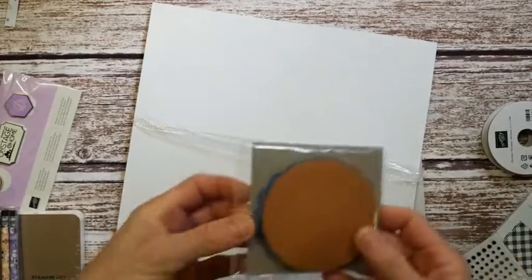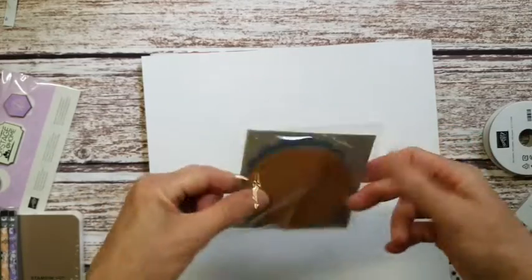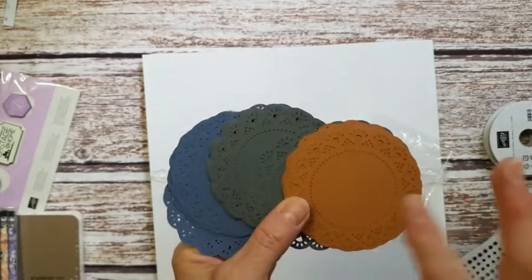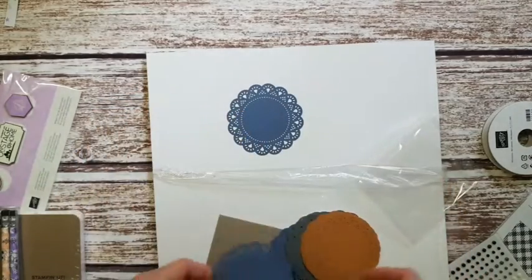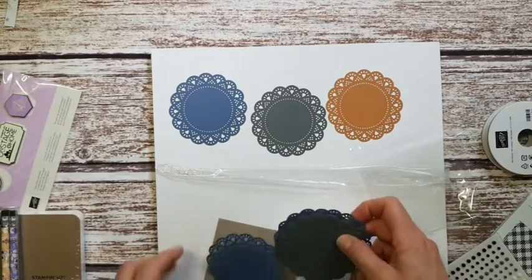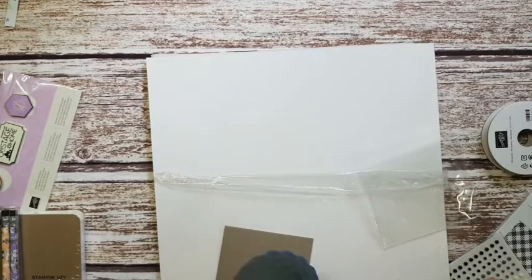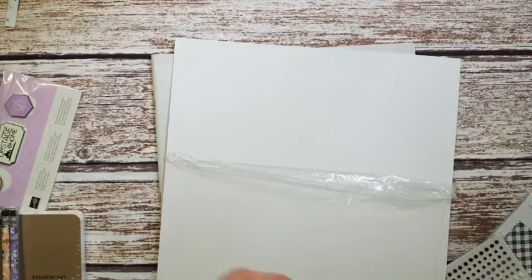This is the Hearts and Home doilies. They come in Misty Moonlight, Basic Gray, and Cinnamon Cider — nice neutral colors and a really nice doily at a good size. They'll be handy for lots of bits and pieces: you can use them as a background or feature, cut them up, sponge through them, or use your blend brushes through them to create pretty patterns and use them as a stencil.